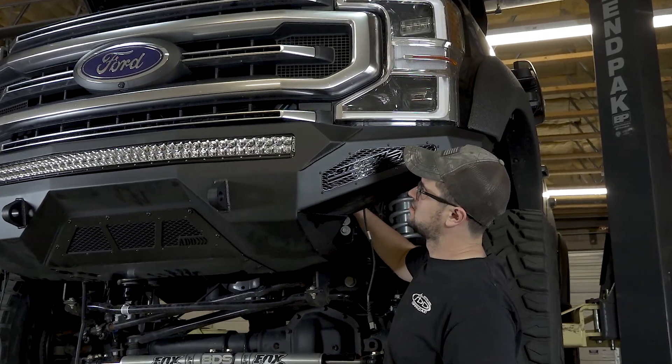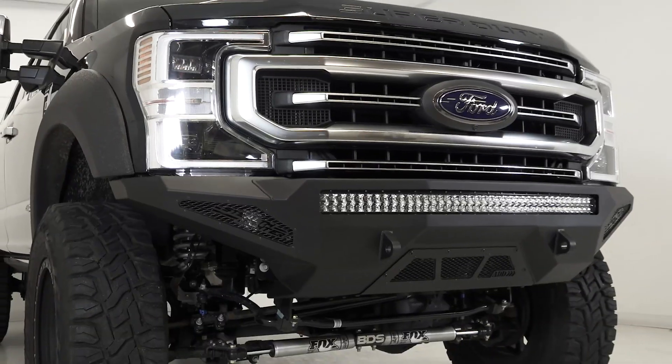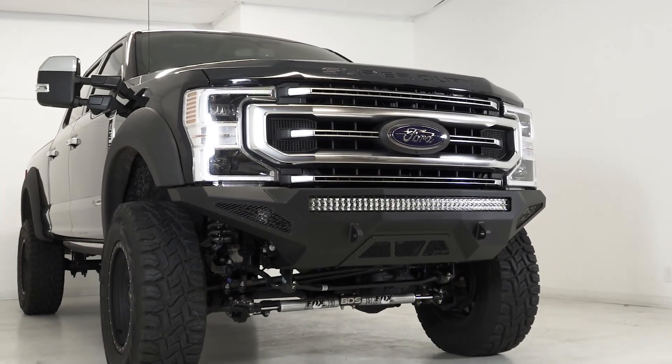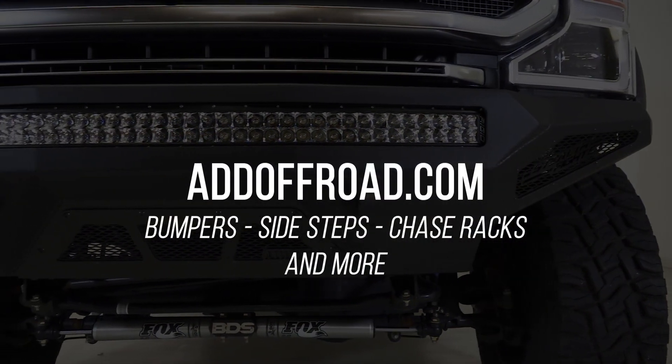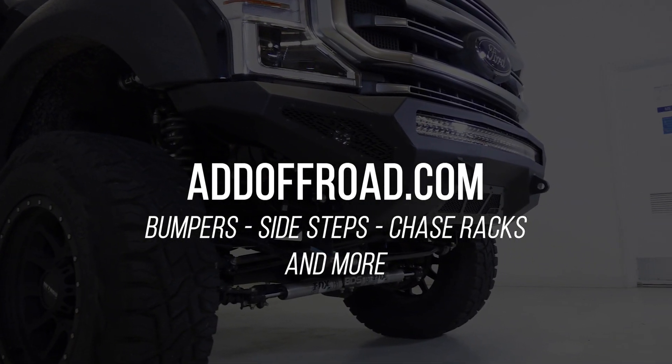Then go back and torque all the three-eighth inch mounting bolts to 25 foot-pounds. Stand back and enjoy your new Stealth Fighter front bumper. For any more technical information, or to browse our selection of products for all newer makes and models of trucks, visit our website at addoffroad.com.